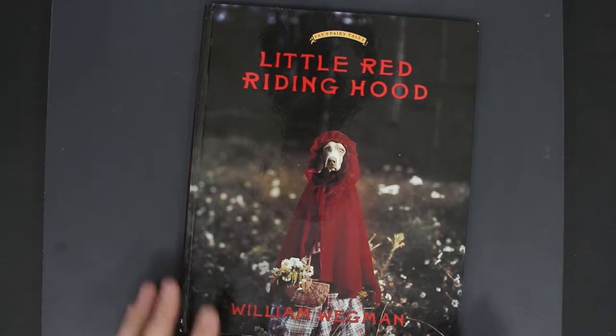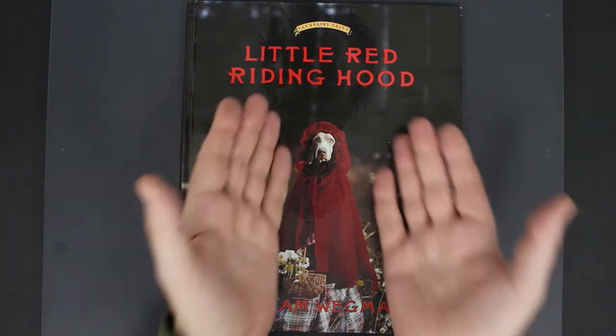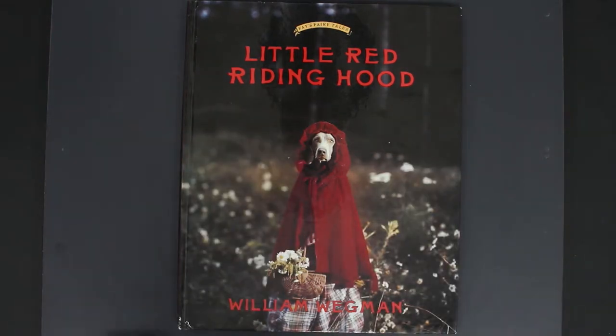I started really understanding that this is not just about shooting a picture of a dog — this is training a dog, just having a relationship and a connection with the dog to get it to do that. It's a skill, it's an art. He's an American artist, born around 1943, best known for creating scenarios with his dogs in costumes.